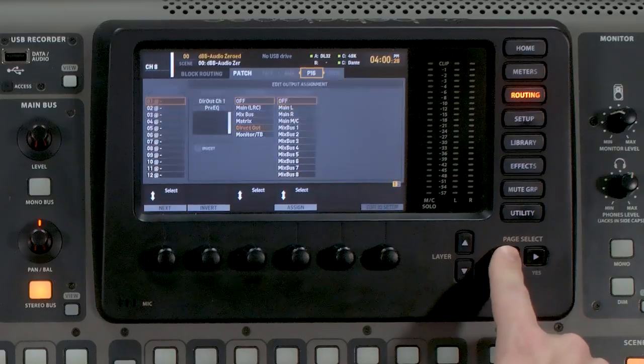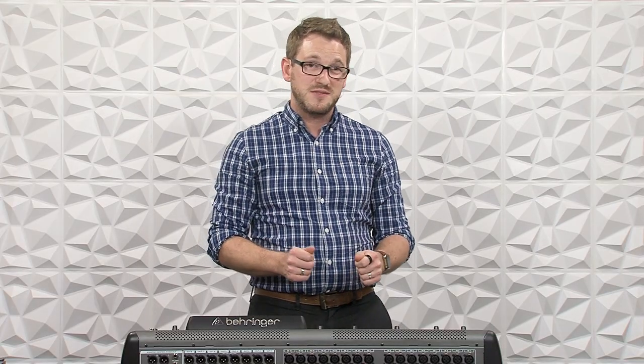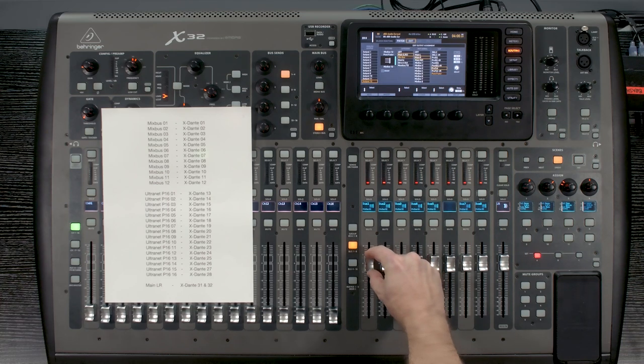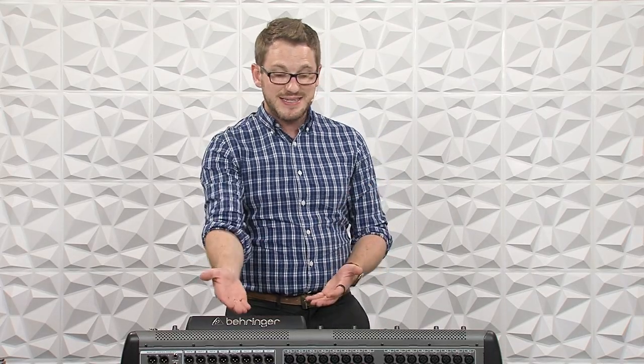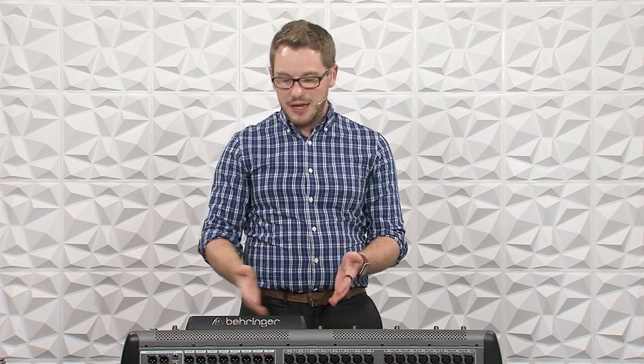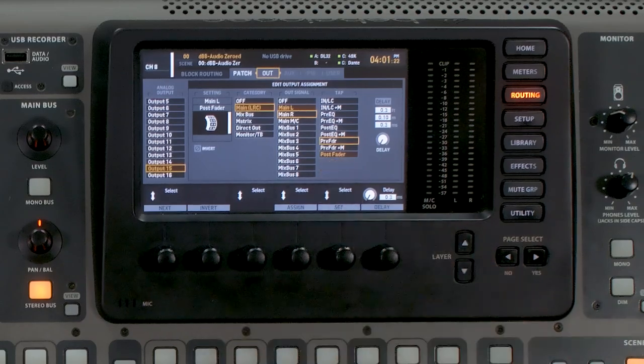One last thing to make sure of: all of your outputs need to be set to post-fader. This does not affect whether your monitor sends from channels going to the monitor bus are post-fader — those are set differently and can be pre-fader, which is what you want for a monitor. But this is the actual tap of the master sending to Dante. If you had it set to pre-fader and went to turn it down, it wouldn't actually turn down. Because it's post-fader, adjusting the volume will adjust the mix bus level going to the monitor on stage. Same thing with your main left-right on outputs 15 and 16: if that tap point is set to anything other than post-fader, turning the fader up and down won't affect the volume going to your main PA.